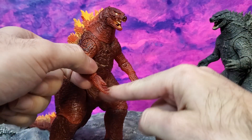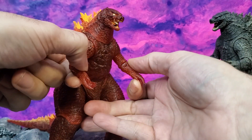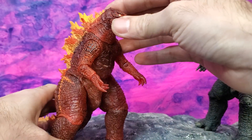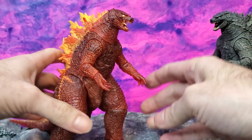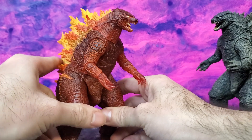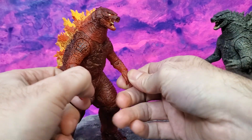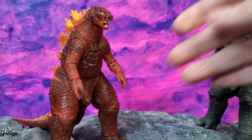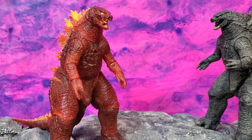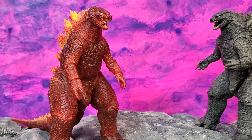He also had a yellow belly, but this one doesn't — and that's alright. This is reflecting a part of the movie. If you haven't seen King of the Monsters, I don't want to spoil anything, but go watch it — what's wrong with you? They showed some of this on the preview anyway, so I'm not really spoiling too much. It just looks so awesome. Let me bring out the other, more familiar Burning Godzilla.